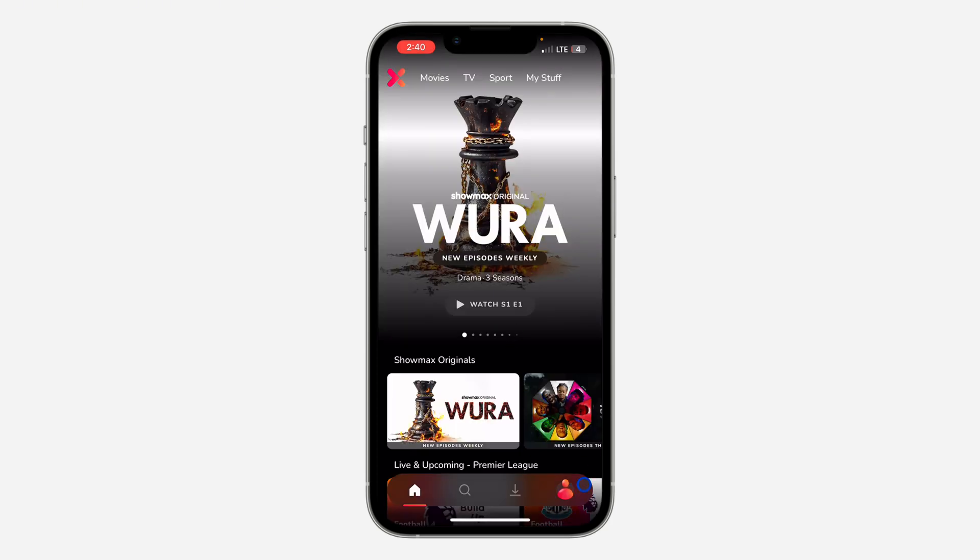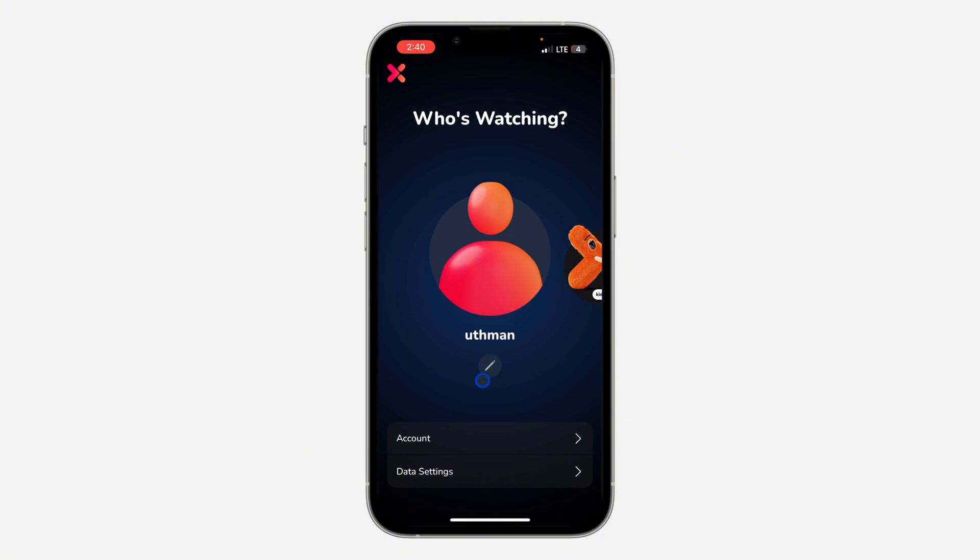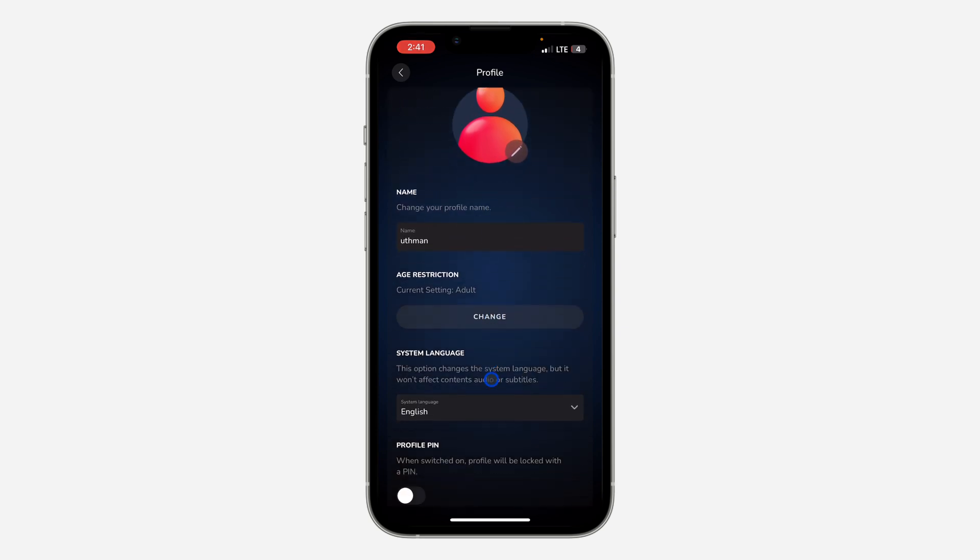The first thing is open up the application, and once you open it up click on your profile icon right there. Once you click on it, click on the pencil icon under the profile that you want to lock.